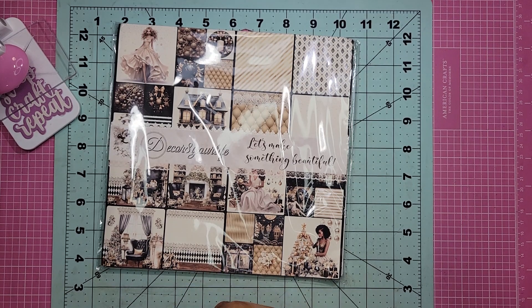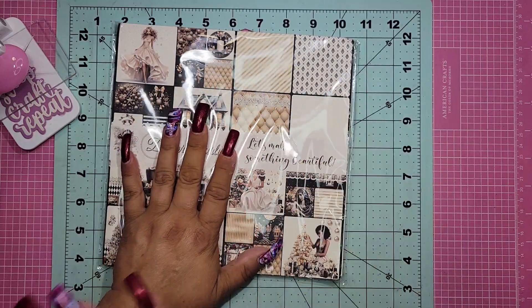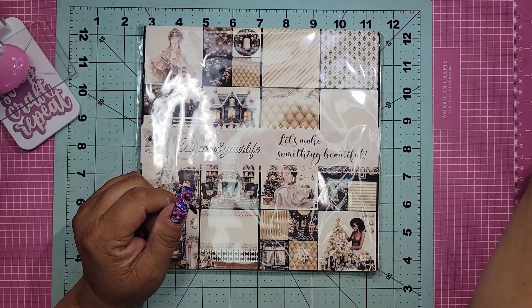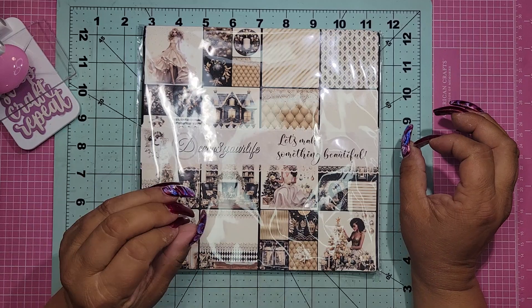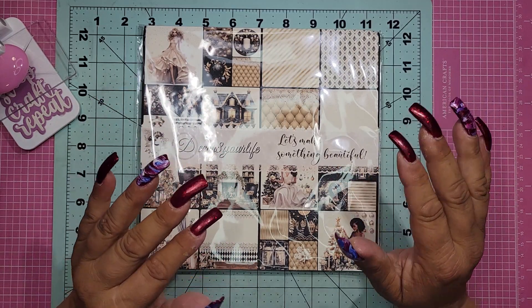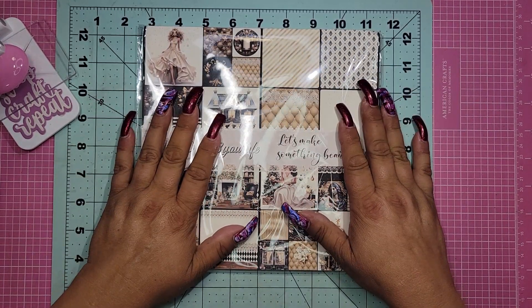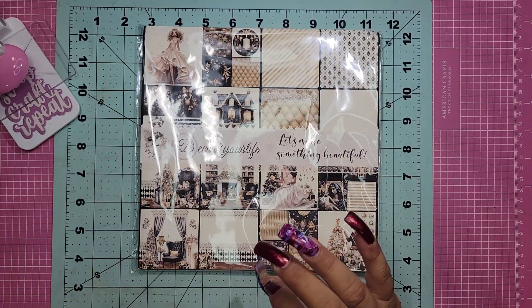So today is so exciting, guys. I can't believe Christmas in July is right around the corner — my mind's blown. But time just goes by so fast, and Sandy over at Decorate Your Life has done it again. She has come up with the most elegant, super amazing collection I've never seen anything like this before for Christmas. It's called Smooth Jazz, and I think the name is so appropriate.